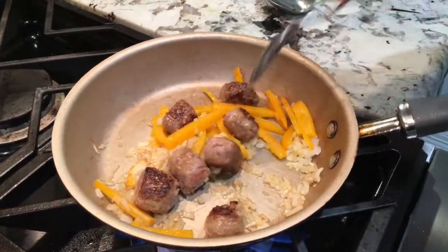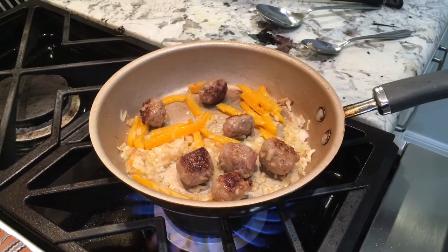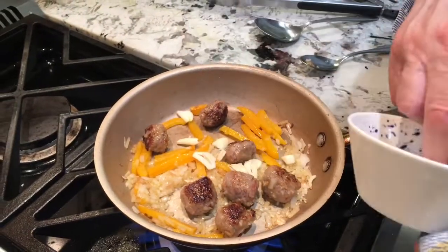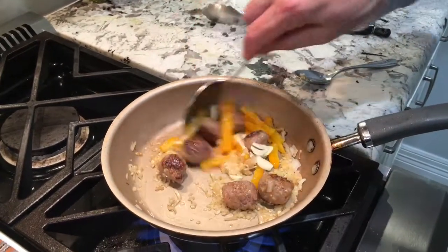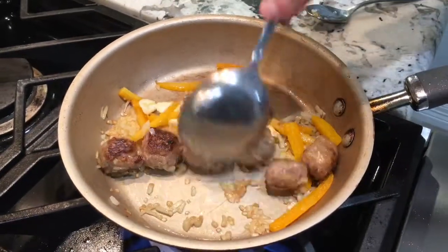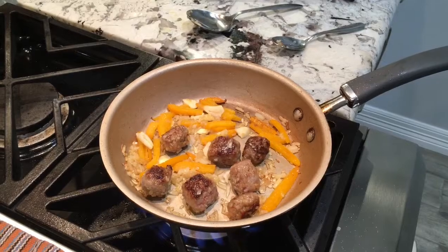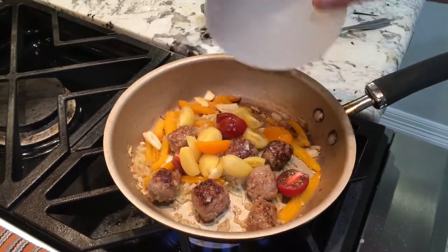I want to make it nice. So I want to put my garlic in now. I like garlic. Adding my tomato now, add a little tomato.